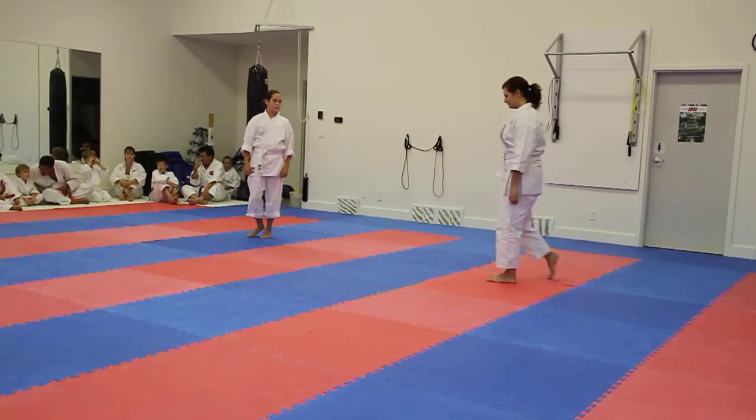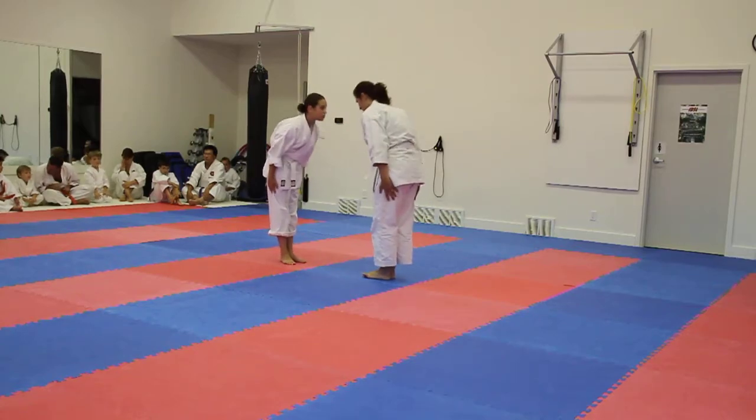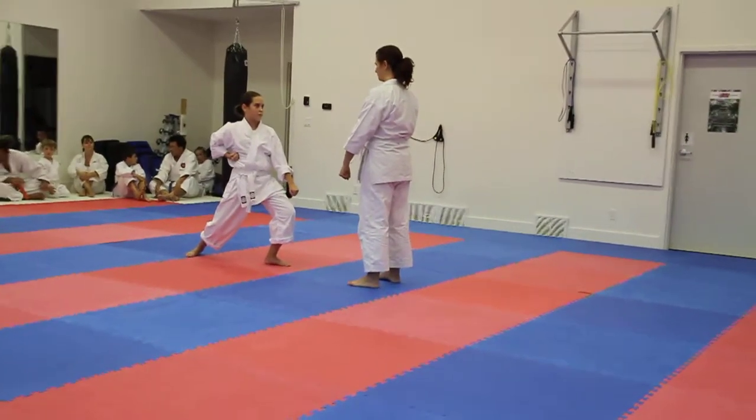Okay, now face each other for kumute. A bit closer. Ba. Okay, three. Left side, down. Kamaite. Three steps, kumute.